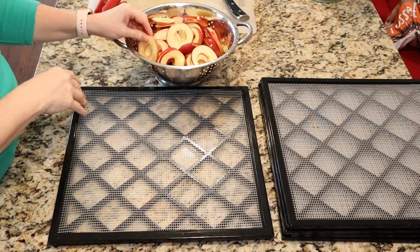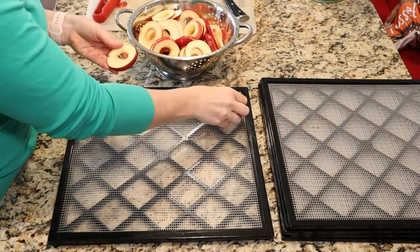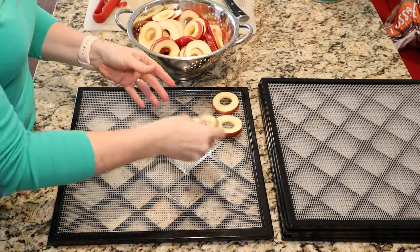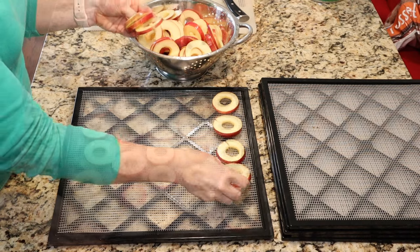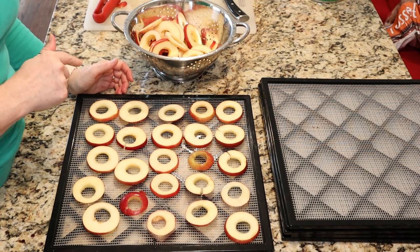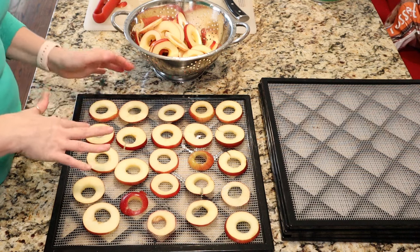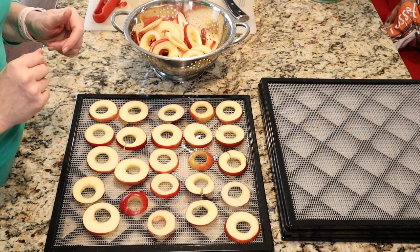Okay guys, I went ahead and drained and rinsed my apple slices. So now we're ready to put them on the trays. You just want to give them a little bit of space, but they can be fairly close together. Once your trays are full, they're going to go into the dehydrator at 135 degrees for about six hours or so. I'll start checking them at the four-hour mark.